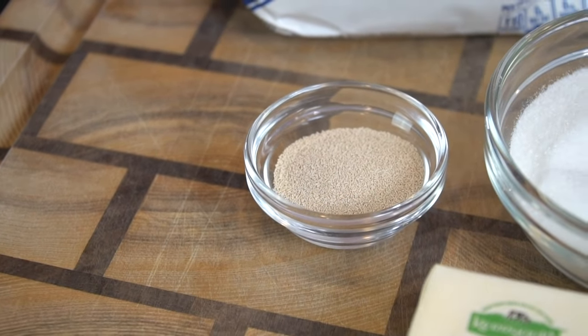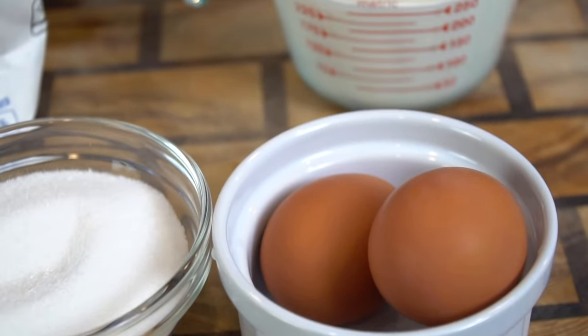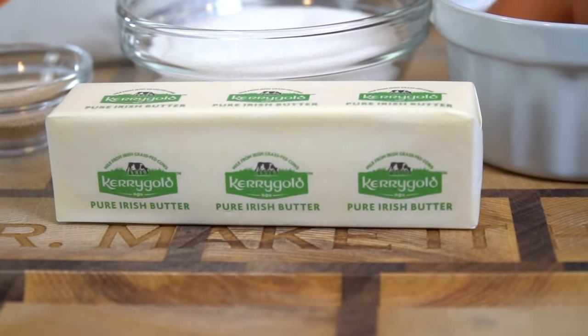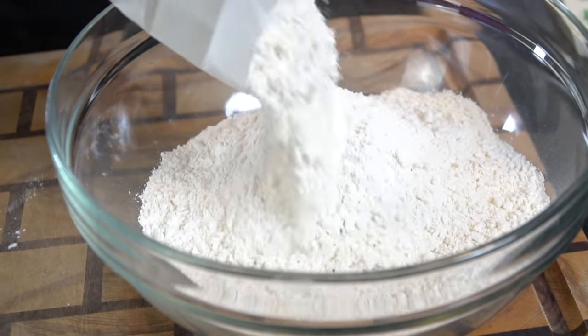First things first, we're getting started with our dough ingredients. We need some instant dry yeast, some sugar, a couple of eggs, one cup of warm milk, four cups of all-purpose flour, and a half cup of softened butter. As always, the specific measurements and ingredients are provided in the description box below, so don't forget to check that out.